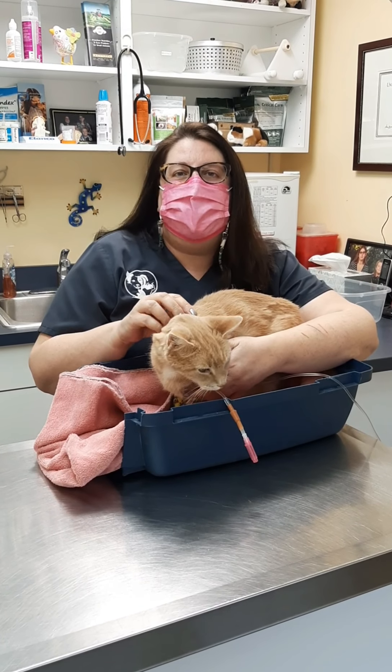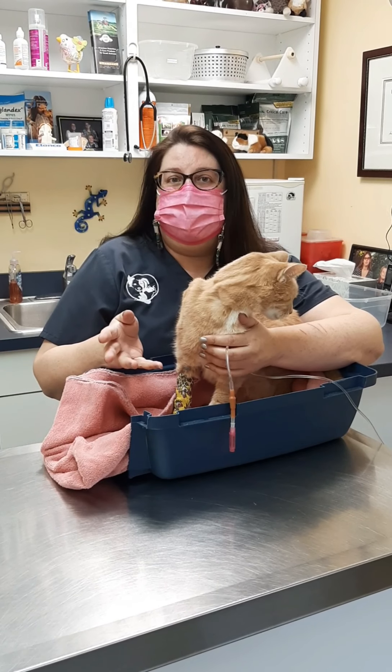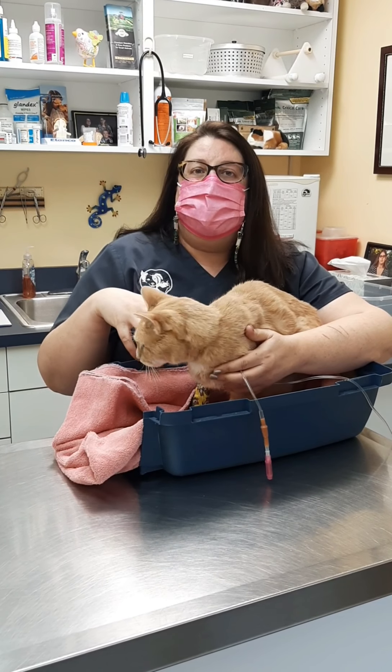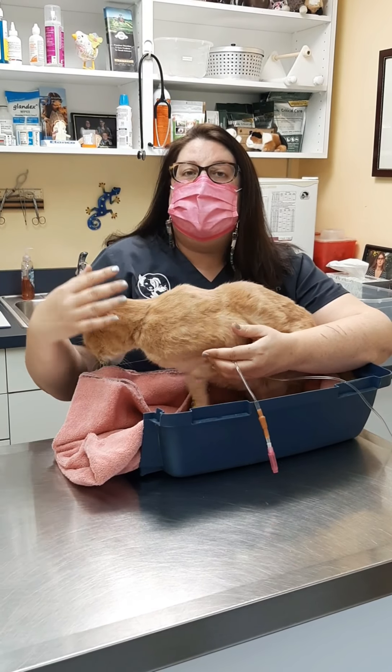Today we're going to talk about giving your cat subcutaneous fluids by yourself, if you don't have anyone to help you. I think what you need to do is get some sort of enclosure that makes your cat feel comfortable. You can use an old Amazon box, an empty clean litter box, or the bottom of a carrier with a towel in it, like we're doing here.